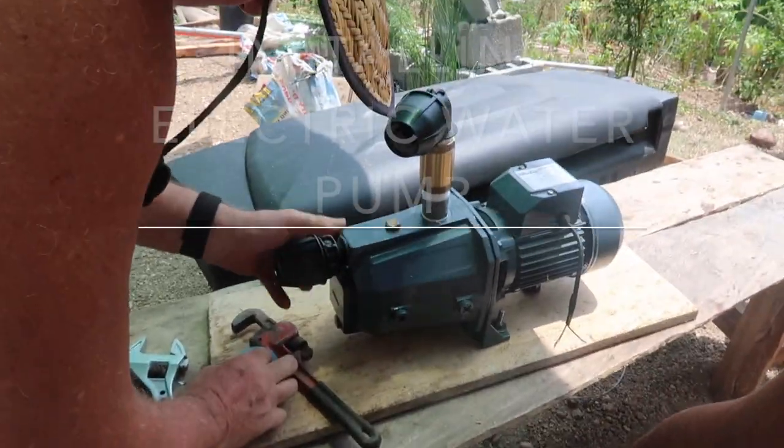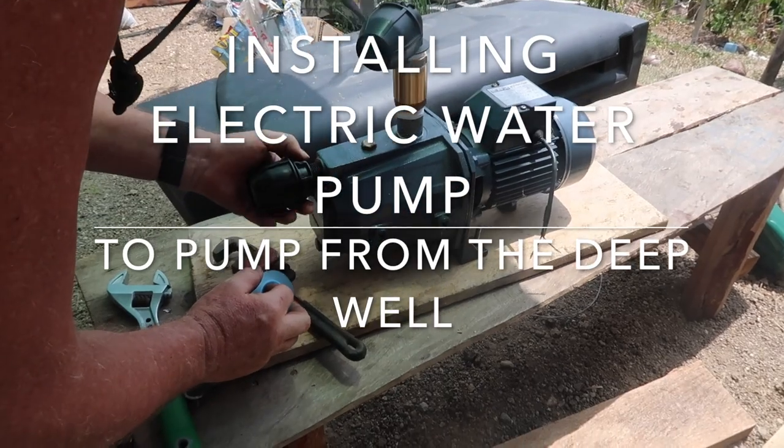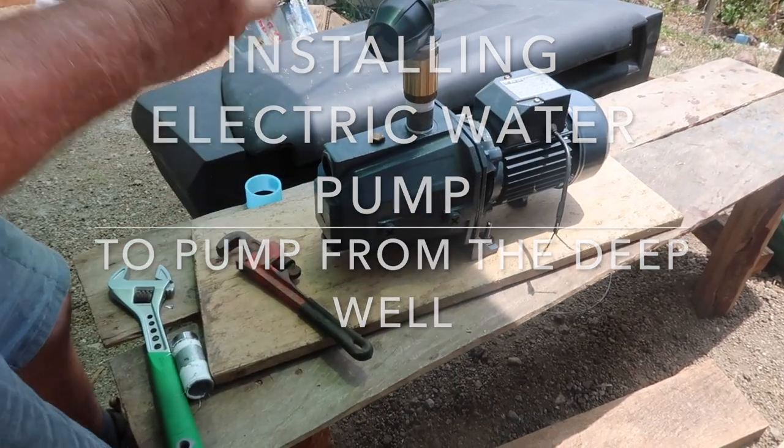We're now preparing our water pump to put in our deep well. This is our first trial and we hope it will be a successful one.